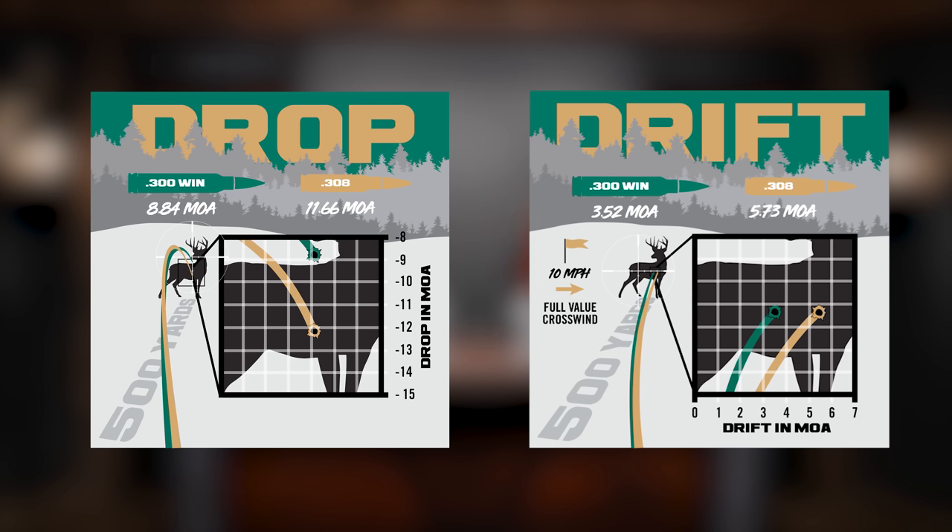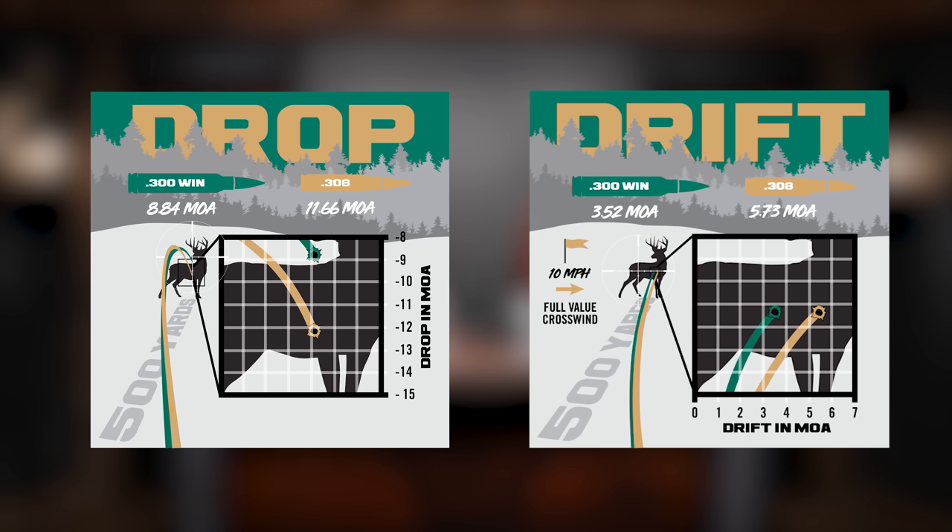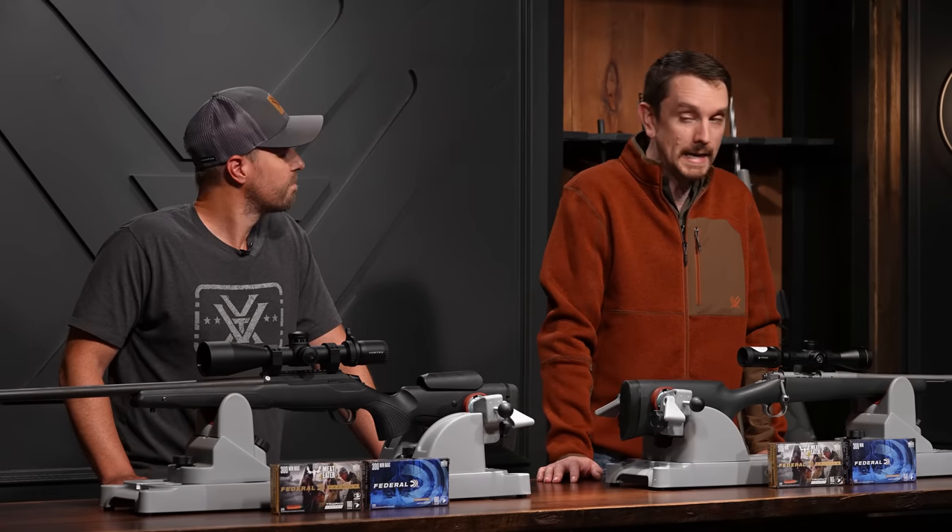Most critters get shot inside 300 yards, but these cartridges become a lot more interesting at about the 500 yard mark. Time to talk about drop and drift. The 300 Win Mag at 500 yards has 8.84 MOA of elevation drop, 3.52 MOA of wind drift with a 10 mph full value crosswind, and maintains 1666 foot pounds of energy. The 308 requires 11.66 MOA elevation correction and 5.73 MOA of windage — the 300 Win Mag is a little flatter and wins the wind too. The 308 comes in at 882 foot pounds, so the 300 Win Mag nearly doubles that in energy. It's 300 Win Mag for drop and drift.